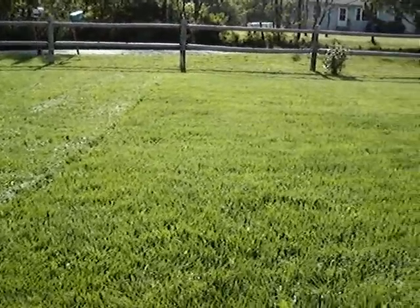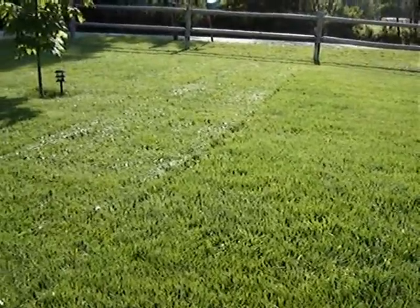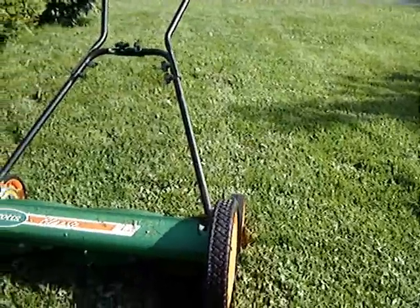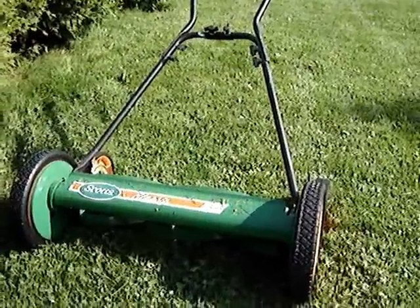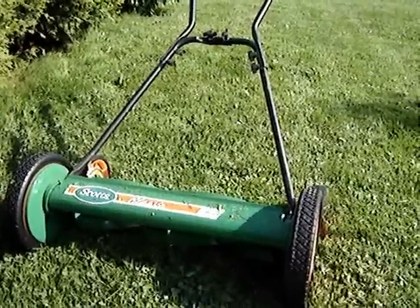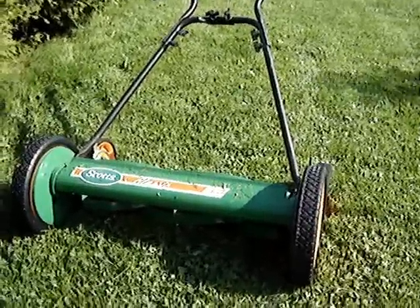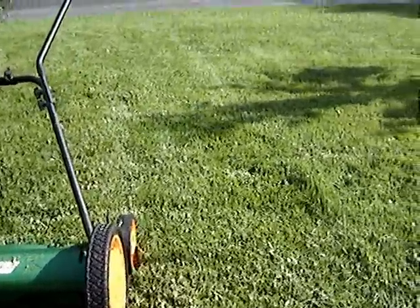Right now we don't have any dandelions on the lawn, and you can see the line where I've mowed right there. It doesn't do dandelions at all. So if you have lots of dandelions, it's probably not best to throw away your rotary mower yet. But if you just have lawn, just grass, and you can mow all the time, that would be great.